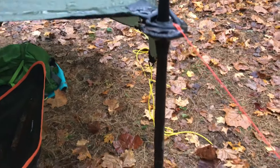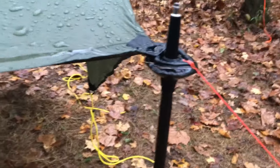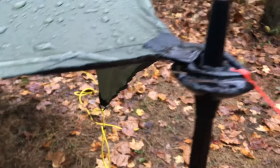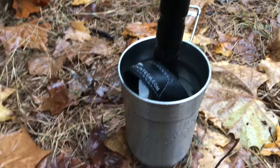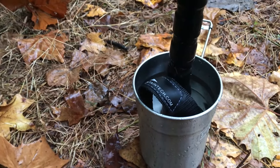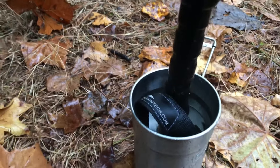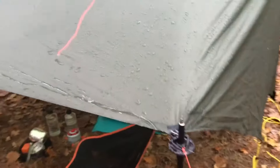The water is going to go down the trekking pole, just like why you use a drip line on your suspension — because the water goes down that line. So it's going down the pole and I have a pot at the bottom to collect rainwater. When it fills up, which only takes about 10 minutes or so, I'll go put it in my water filtration bag.